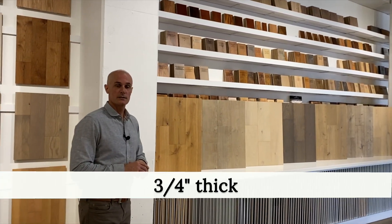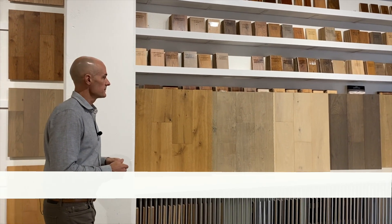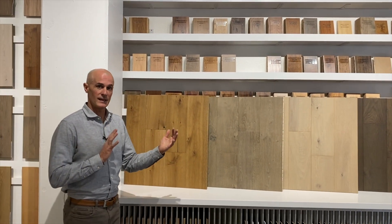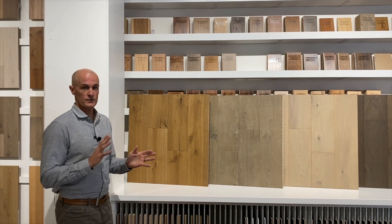It has a nice thick three-quarter inch construction with a six millimeter thick wear layer that can be re-sanded many times. It's seven and a half inches wide, which is our most popular width. It's very versatile — it can go into any size space. Nice and wide, but not too wide for smaller rooms.